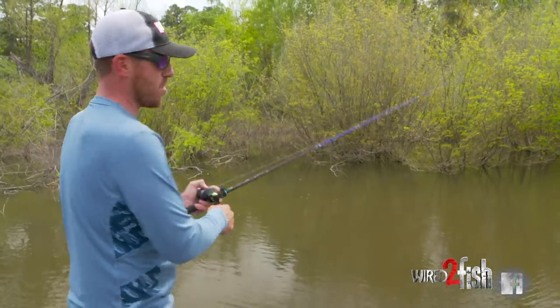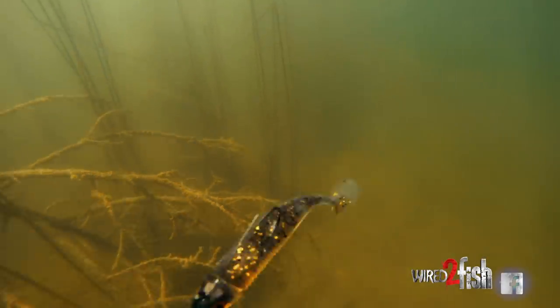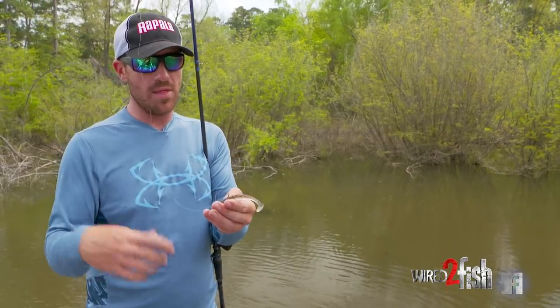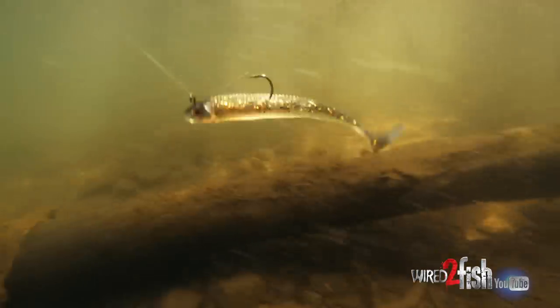A lot of these bass in shallow cover are used to seeing flipping presentations and a frog. One thing they don't see a whole lot is this little swim bait with a weedless head — that allows me to fish cover and places I might not have been able to before. A lot of our lakes are really pressured, and showing the fish something different can be the key to having a great day.